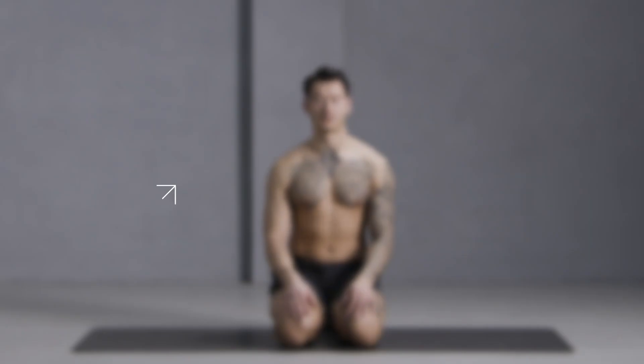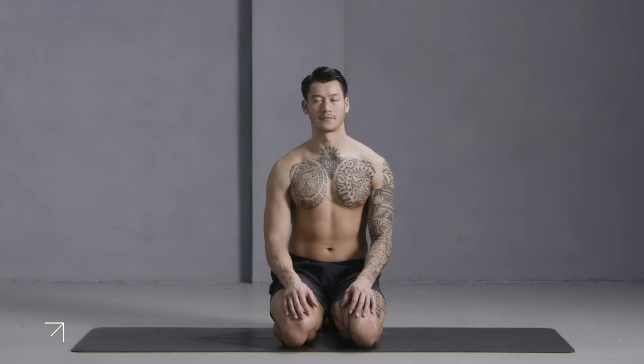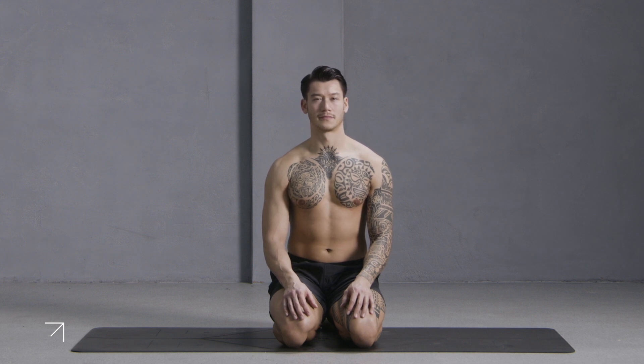Welcome to day one of your seven-day yoga challenge program. In this class we're going to work on energizing and mobilizing the entire body to get you ready for whatever your day ahead has in store. Are you ready? Let's do this.